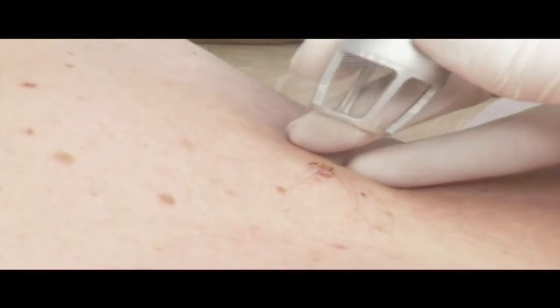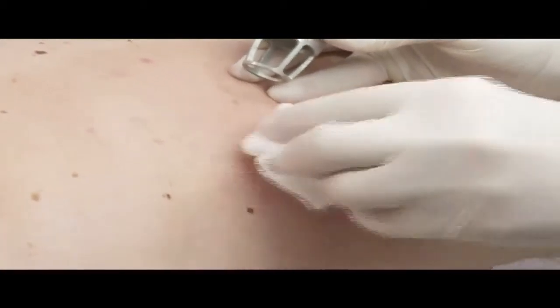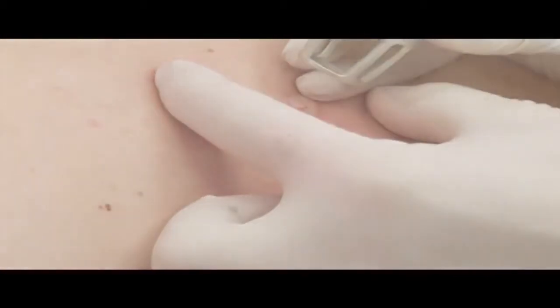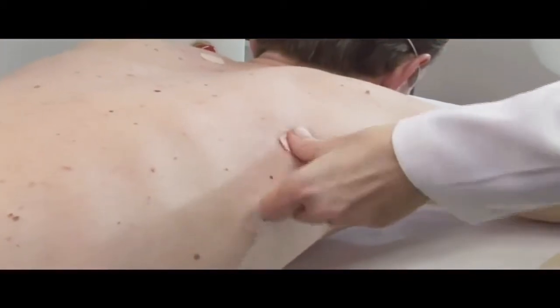Stroupek postupně zasychá až odpadne. Pokožka po odpadnutí stroupku v původním místě je jemná růžová, barva se postupně sjednocuje z okolím. Do té doby je třeba místo chránit před slunečním zářením přípravky navrženými lékařem s vysokým ochranným filtrem, někdy i několik měsíců po provedeném zákroku.